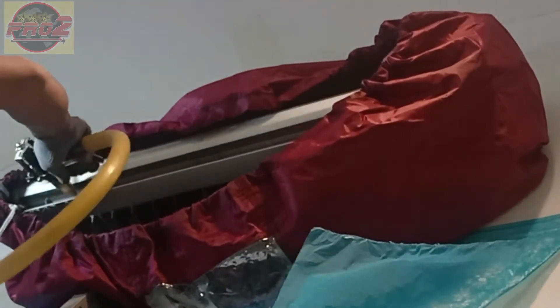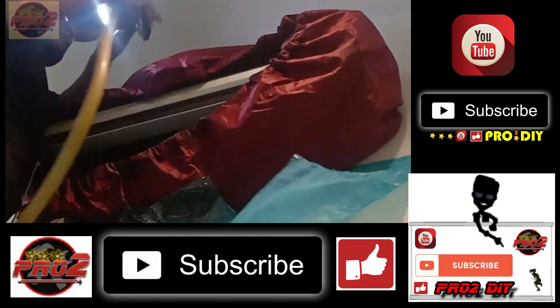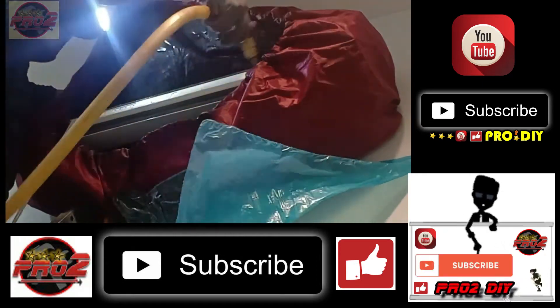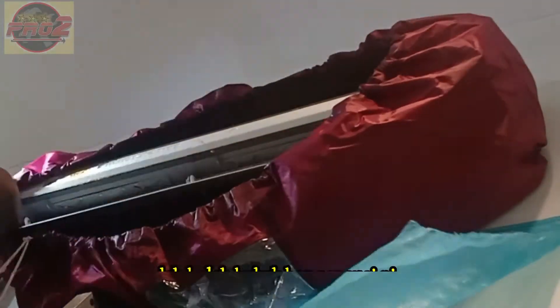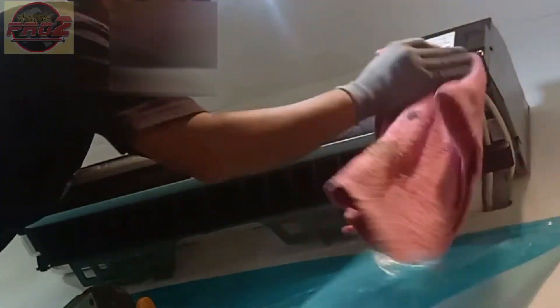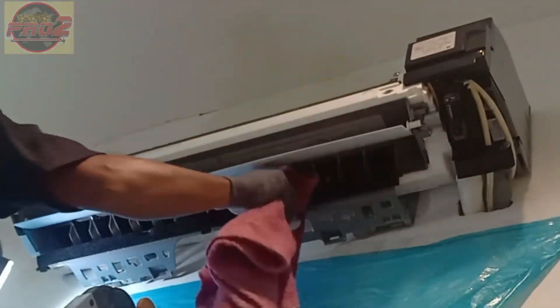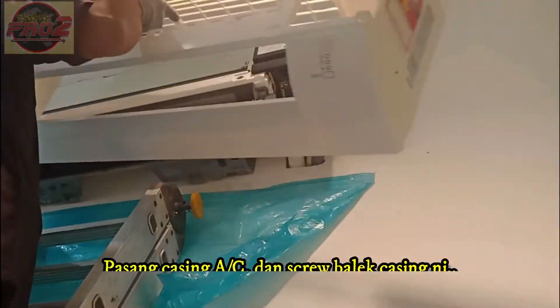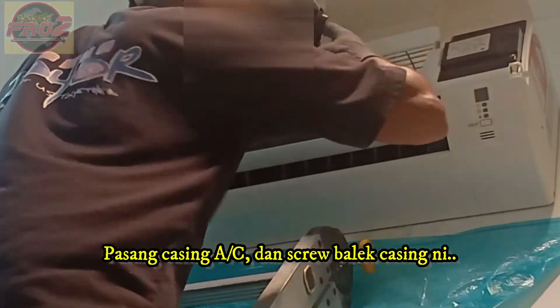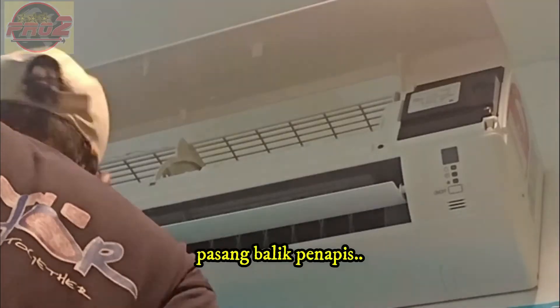The last rinse. After this, take out the aircon bag. Wipe the AC unit with a cloth. Reinstall the AC casing and put back the two screws. Then install the air filter.